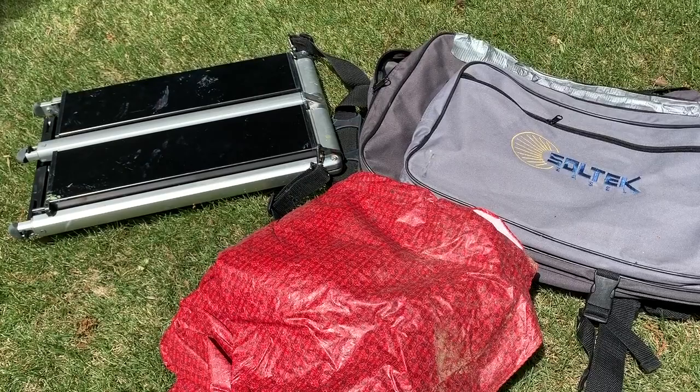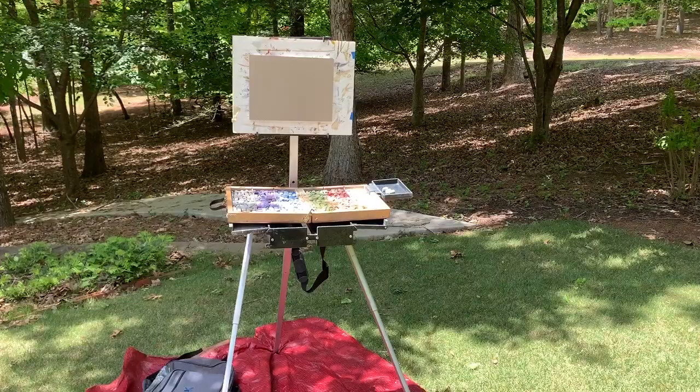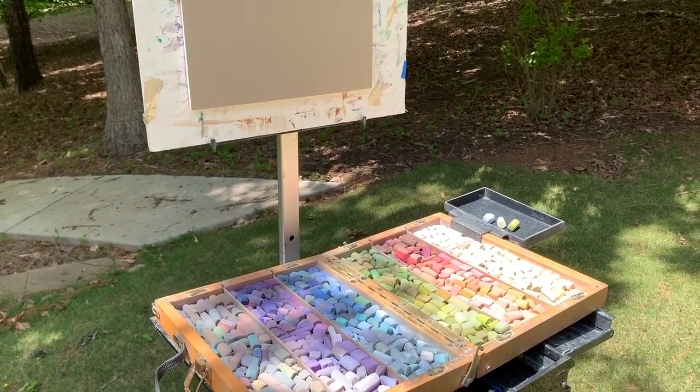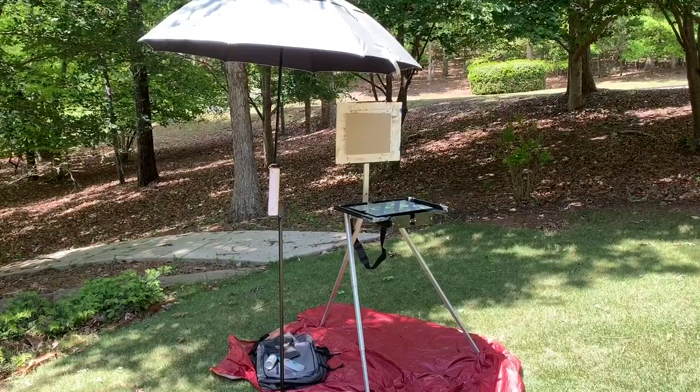Now, on to easels. There are many easels you can use out in the field. Many people use a French easel or a tripod and attach their Heilman box to it using an attachment — it all works great. I however use a Soltech easel — it's compact and not very heavy. I attached a strap to it and mine came with its own backpack. I store my pastel panels in here with my backboard. I also have an old tablecloth to set up under my easel in case anything drops — I can see it better, and it also protects the legs of my easel. You can also use a cheap plastic tablecloth from the dollar store.